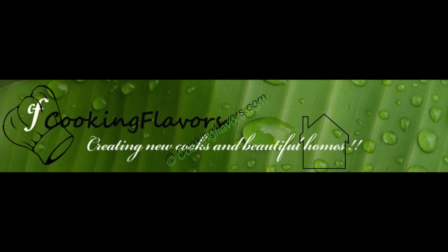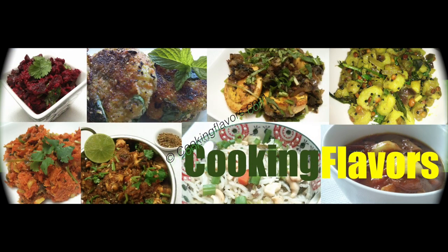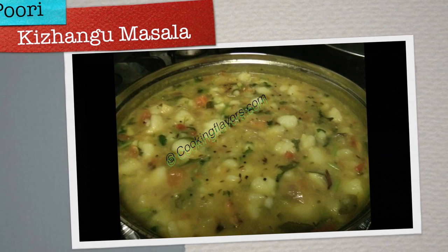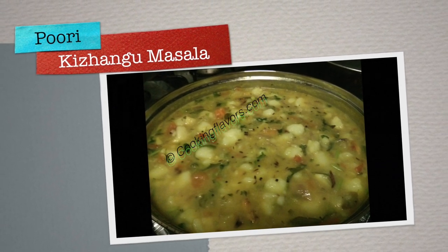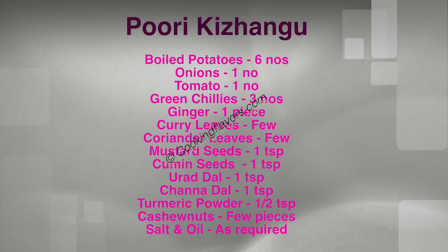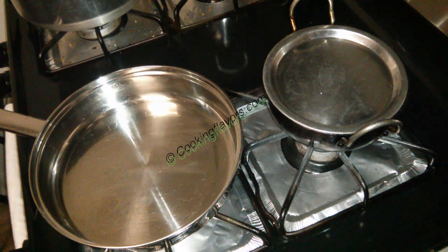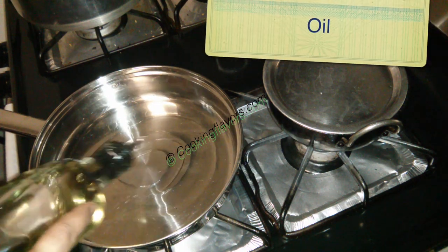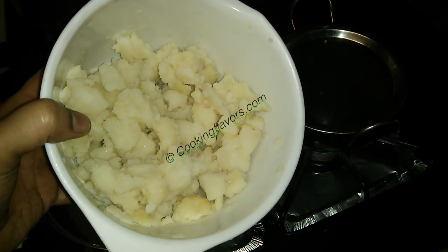Hello and welcome to cookingflavors.com. For today's recipe we look at the preparation of puri kiranga masala — that is the potato masala for puri. It also goes well with chapatis. Here are the list of ingredients that are required for this. I've taken a pan and I'm adding about 2 to 3 tablespoons of oil.